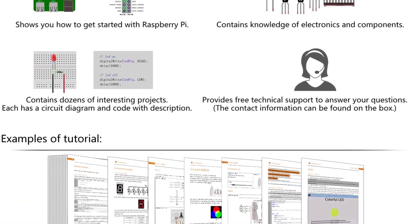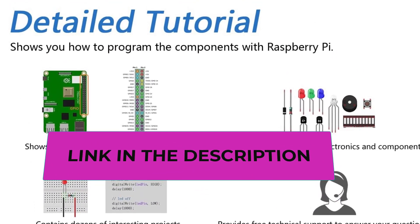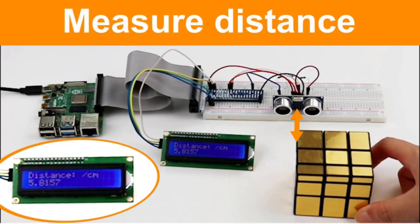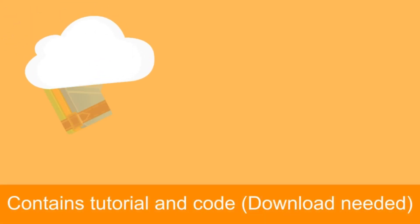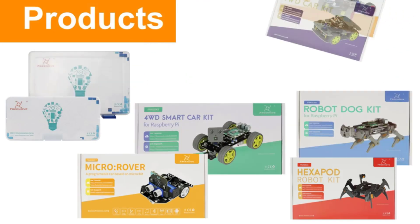It can be programmed using C, Python, and Java. Apart from the tutorials, the brand also has a reliable technical support team to solve all your queries. All the components are placed in separate compartments of a plastic box and then shipped to you.